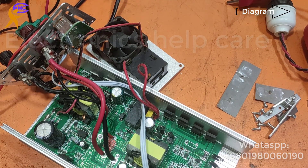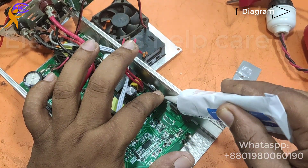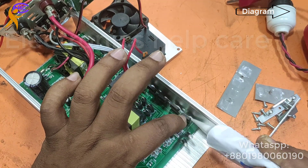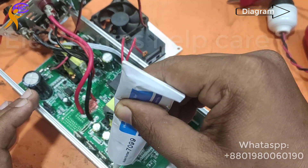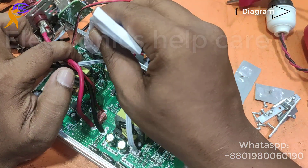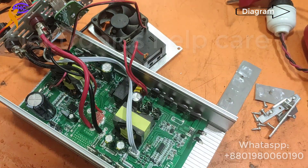Sorry — the first time I forgot to make a video when I opened it. After opening the MOSFET I remembered I needed to make a video. I am using thermal paste. This is the thermal paste — it helps to keep the MOSFET cool. This is the diode — a bridge diode for the AC section. This MOSFET is for the SMPS section.